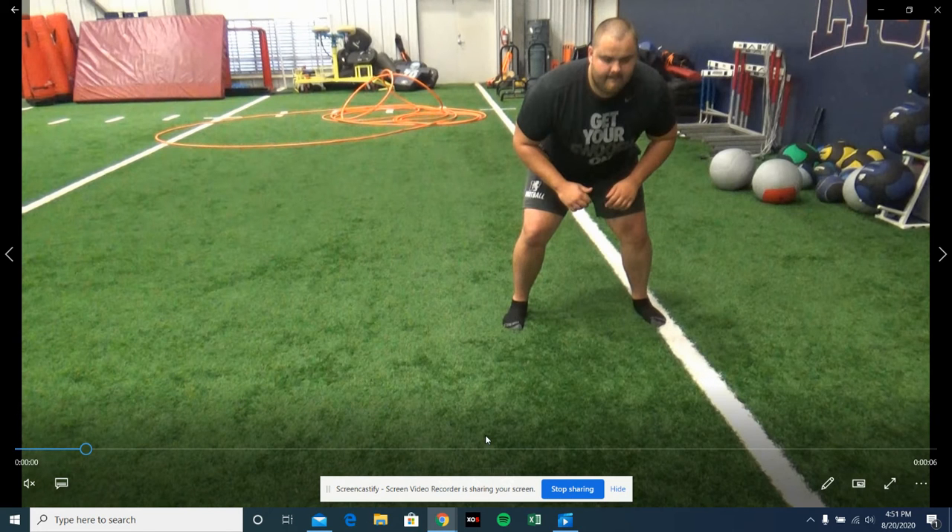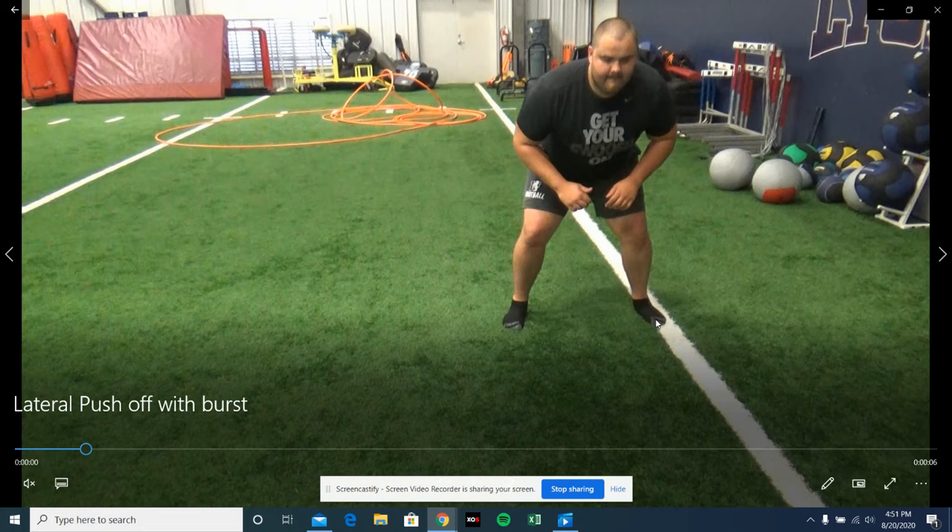Here we've got our lateral push-offs with a burst. What I want you guys to think about is moving ground with this back foot. To start, you guys should be in an athletic stance — good bend in your knees, knees over toes, good bend in your hips, push your butt out, get your chest up.